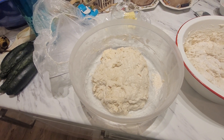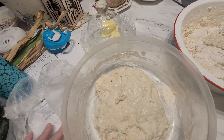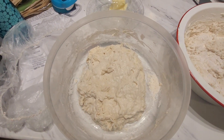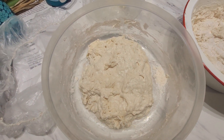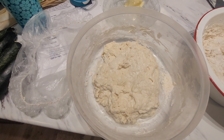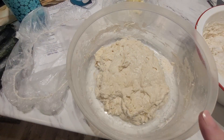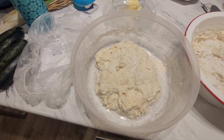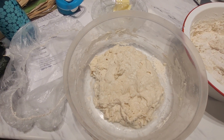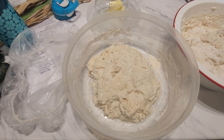Here's the first loaf I mixed up this morning. I have these disposable plastic bags and I use the same one over and over to cover it. You can see it's got about another half hour before I'll start my stretch and folds on it. I mix it up and after about an hour I will start to do three sets of stretch and folds about 30 minutes apart for each of them.